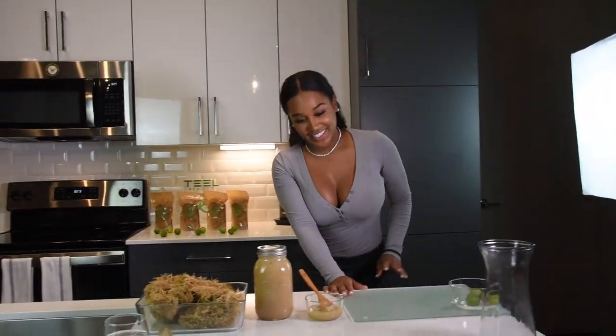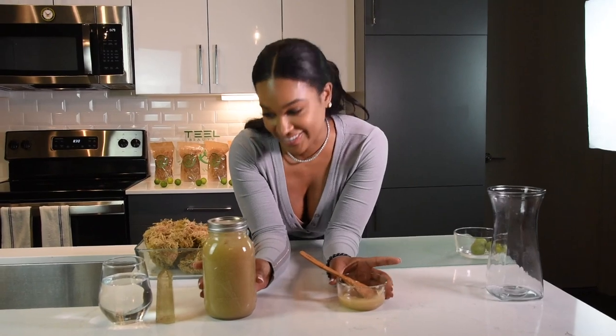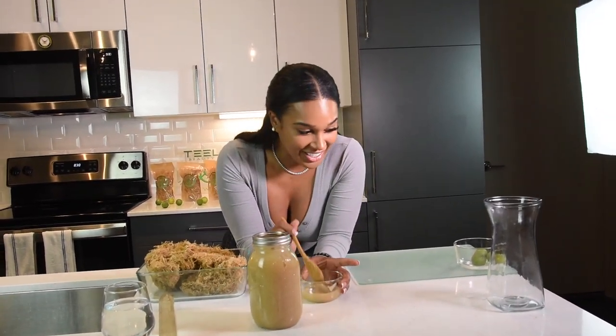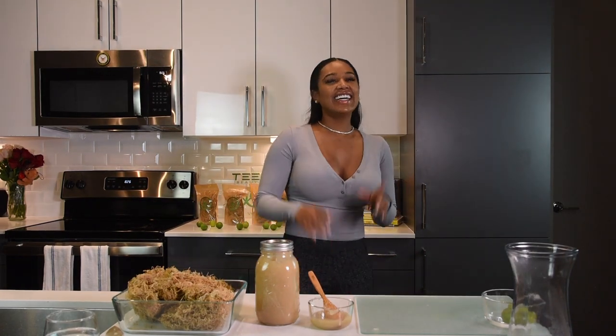When I tell you — I didn't even know explaining how to make sea moss would be that hard. It wasn't hard, but don't have your nerves. Don't forget to like, comment, share, and subscribe.